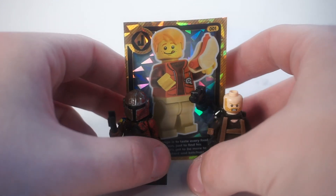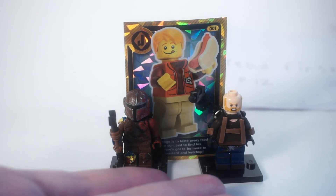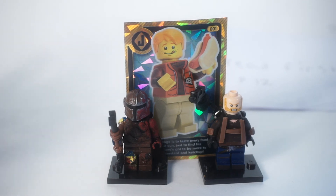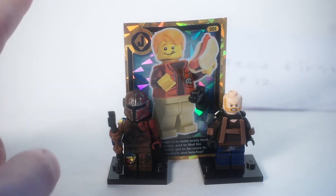And there we go — this is the first ever PO box unboxing on the Rust Belt Collector channel. For a first ever PO box, it's pretty awesome. These figures are so cool and I can't wait to put them on display. Thank you again, Emerald, for sending these in — I really do appreciate it. The PO box address is down in the description. As always, guys, thanks for watching and I'll catch you all in the next video.